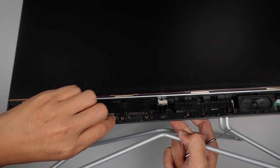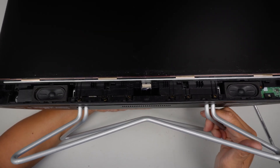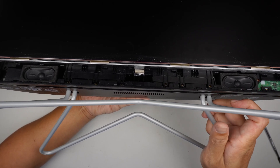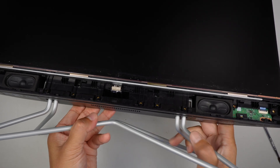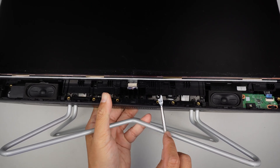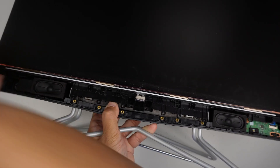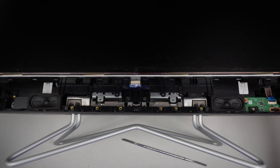You want to make sure that the stand — the leg — is pushed all the way down. If you tilt up, it's pushing up; tilt down and it's pushing down. Make sure the screen is tilted all the way down, then go ahead and try to lift the screen up. Push it slightly away from you, then lift it up and it will just come right off.